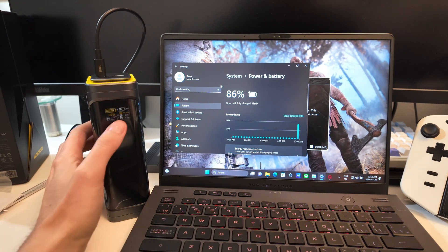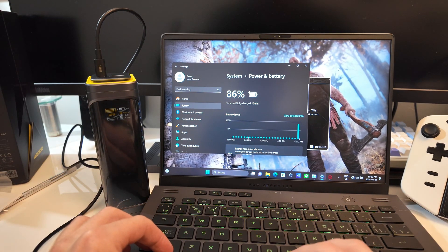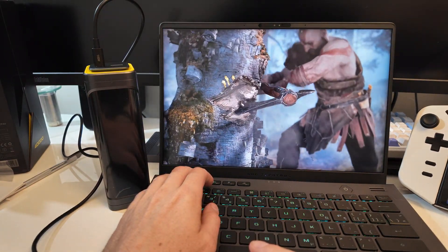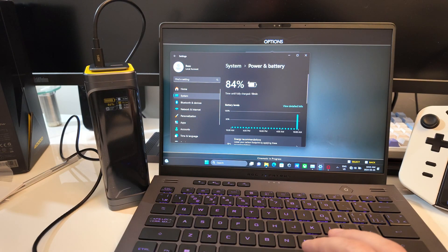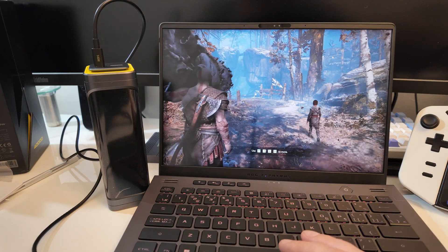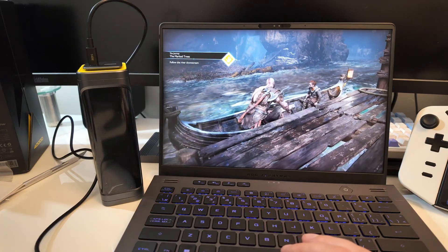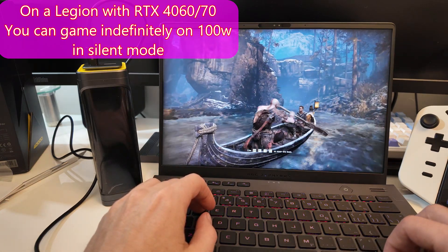It's pulling basically 98.4 watts right now. One of the advantages of modern gaming devices is you don't necessarily have to game at max settings. Coming back in, we're pretty much maintaining power, just about break-even. A device with a slightly lower-wattage GPU — like a 4060, 4050, or 4070 — should have significantly longer battery life from this bank. If you want to play games on USB-C it depends on your laptop.